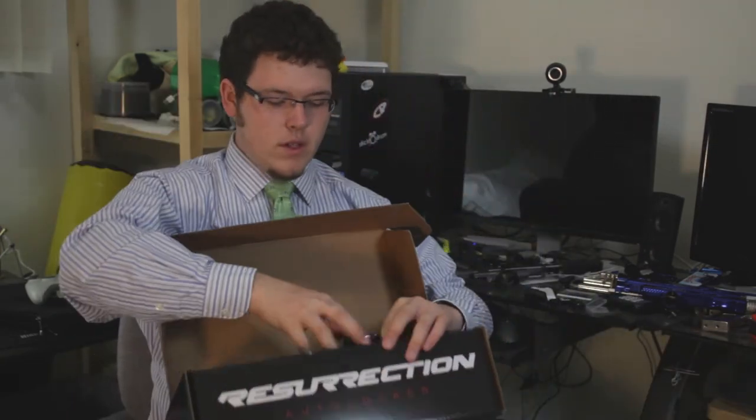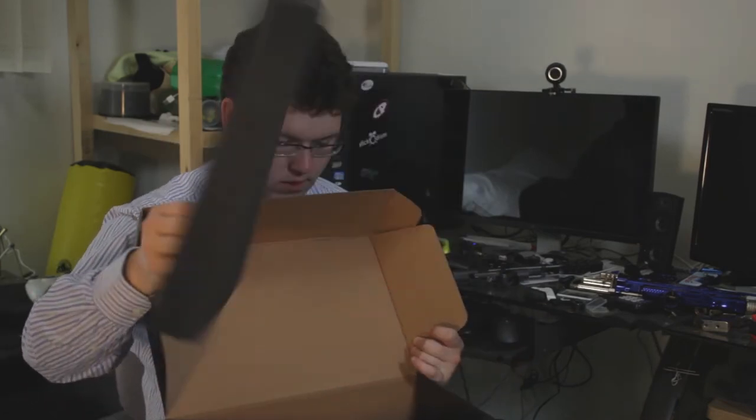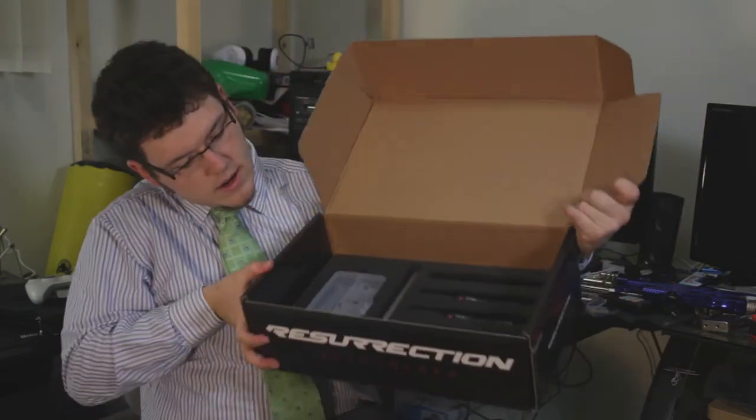It comes with a tool kit, which I just used. It's a decent one — they're not the little ball heads, but they still work. Also includes a bag for the barrel sleeves.